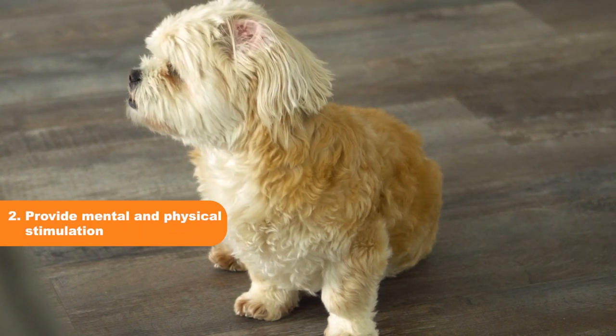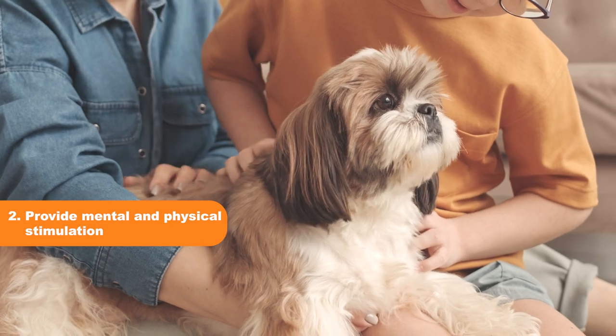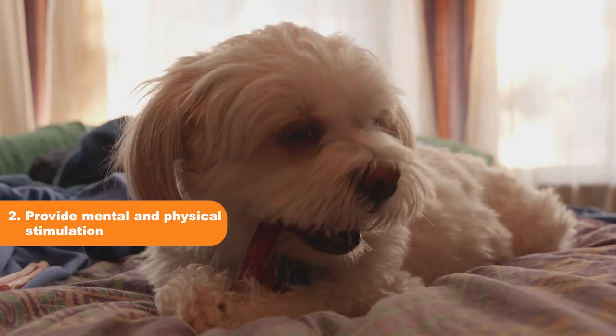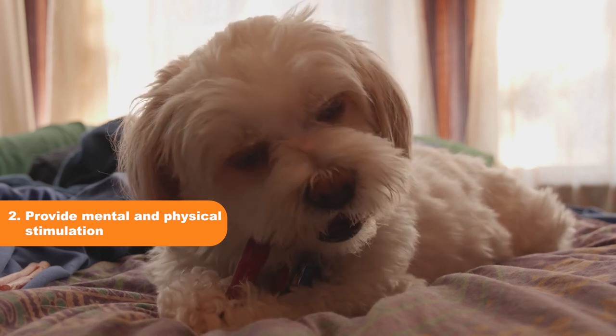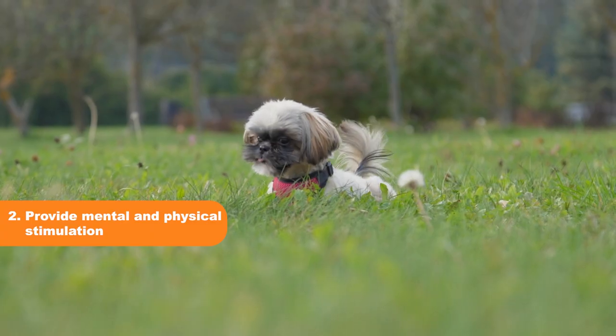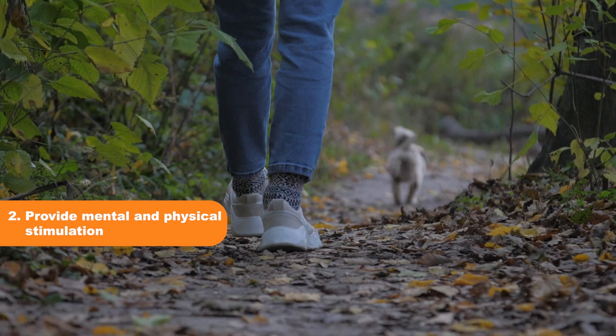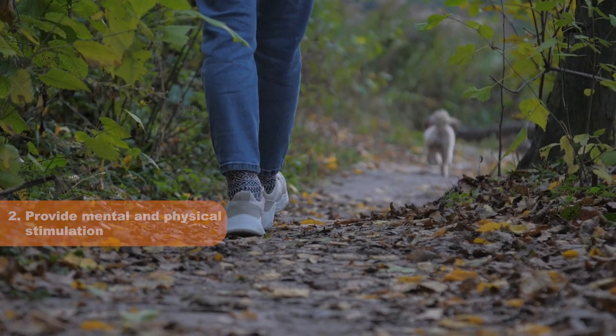Tip 2: Provide Mental and Physical Stimulation. Boredom and excess energy can cause your Shih Tzu to bark more than necessary. Provide them with toys, puzzles, and games to keep them mentally stimulated. Take them for regular walks, runs, or play sessions in the park to burn off excess energy.